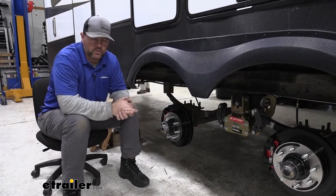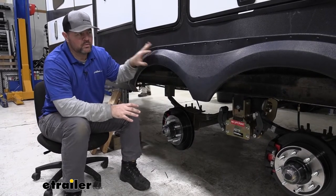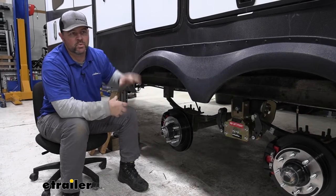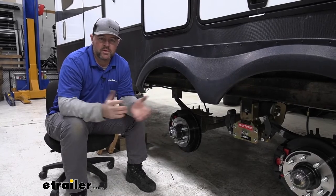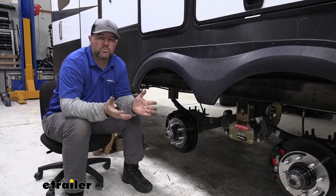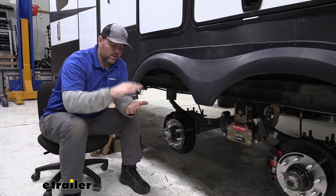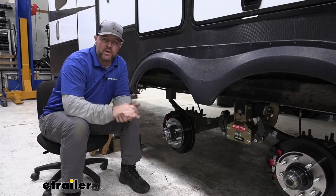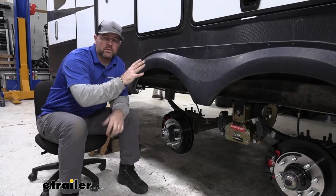If you think about putting airbags on a trailer, a trailer this size is very heavy — gross vehicle weight rating is 16,000 pounds plus. If you think about something this size on the highway, you think about tractor trailers. All your tractor trailers have air ride suspension. Why? Because they're carrying heavy loads and they want a lot of that shock to be absorbed, not only from the road but by the weight pushing down on your axles. Adding something like this is going to greatly reduce any of that.